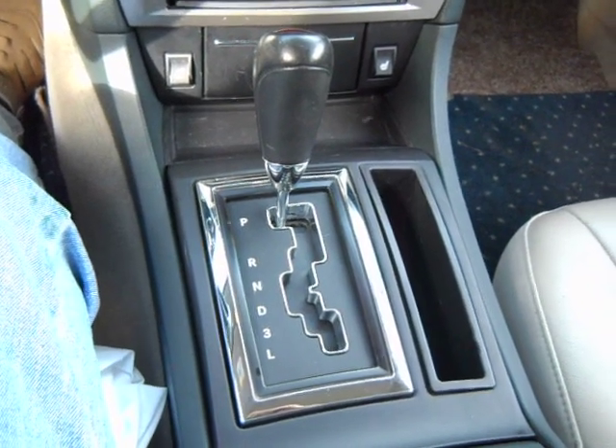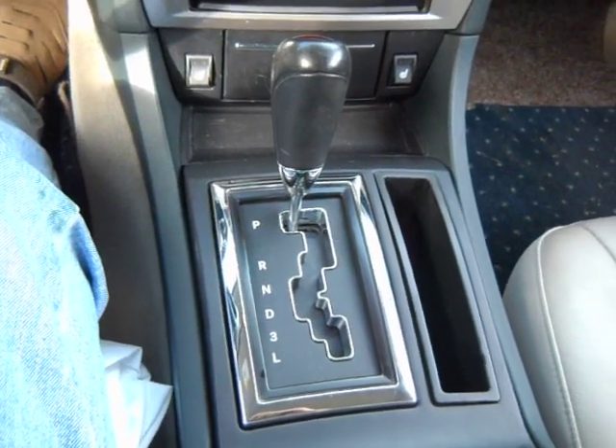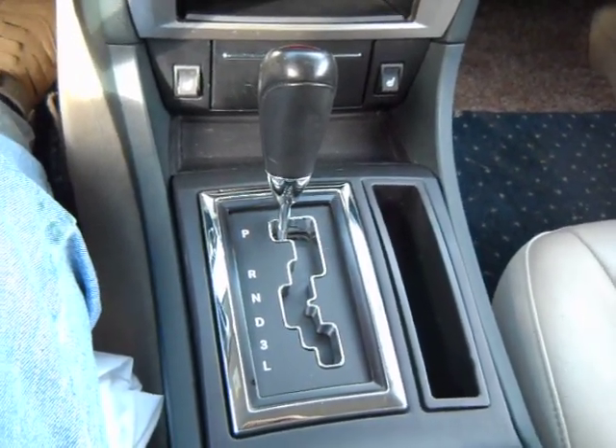All right — Chrysler 300 with broken pink thing finale. Finished, complete, and done.